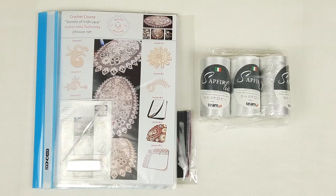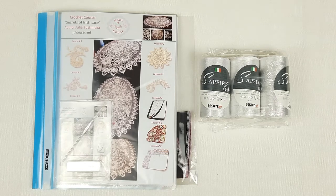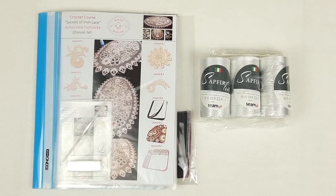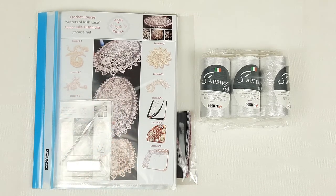Now everything is ready and we have finished working with this magazine. So now we have this VIP package: a journal with colored schemes, all samples, a fabric pattern, USB flash drive, crochet hook, and 300 grams of white viscose. All necessary materials for this project are ready to send.